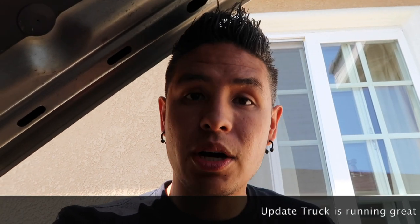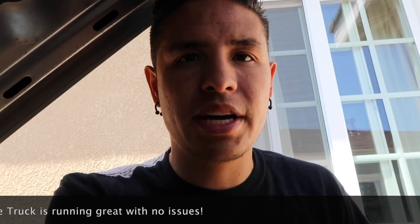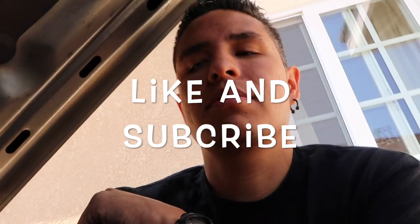Thanks for watching. We'll see you next time. I got some other stuff coming - I want to get the motorcycle ready. I got the calipers rebuilt but I've been having trouble bleeding them. I'm going to try one more time. All right, peace out. Like and subscribe for more videos.